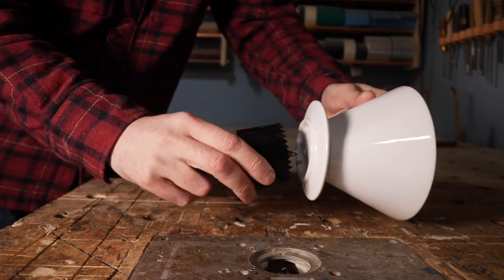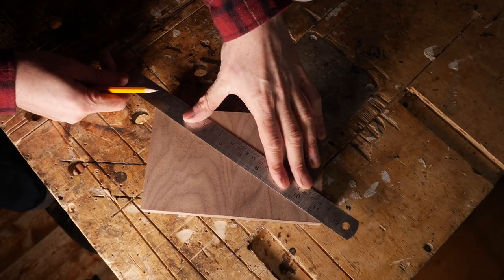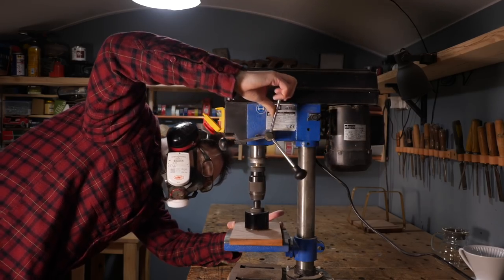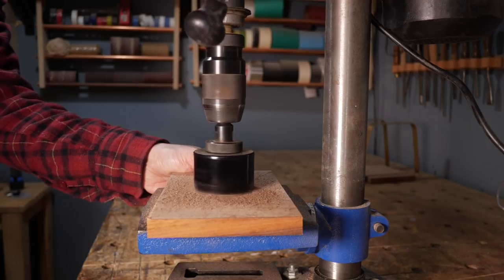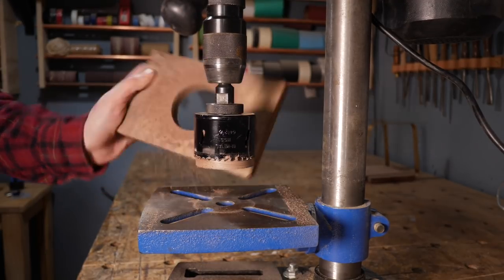The top needs a hole in for the filter to fit through and I have a hole saw the right size, so I mark out the centre in the top. Then I can take it over to the drill press and drill out that hole. From the first side I just go down a bit over half way, then I can flip it over and go in from the other side. I find doing it this way you get no blow out and just leave a nicer finish.